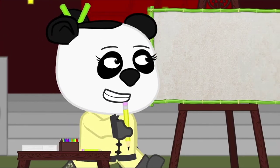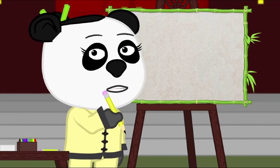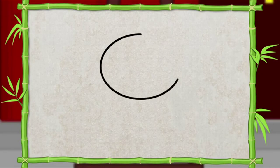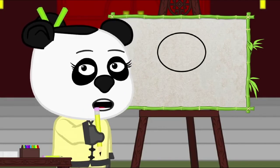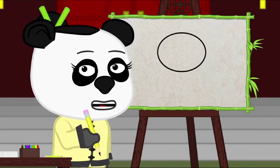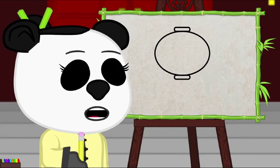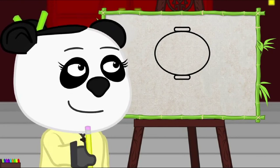We're going to start with a big circle like this. Then I'm going to draw the top and bottom of the lantern with long rectangle shapes. Next, I'm going to draw the hook on the top of the lantern. Draw a half circle on the top like this.